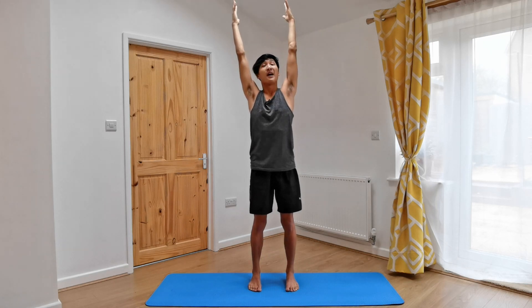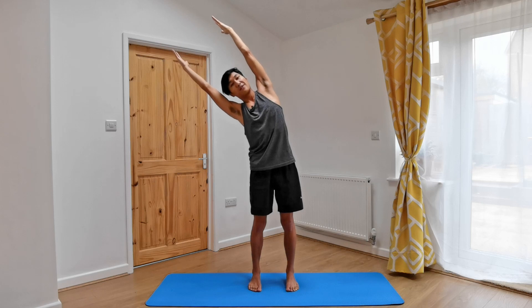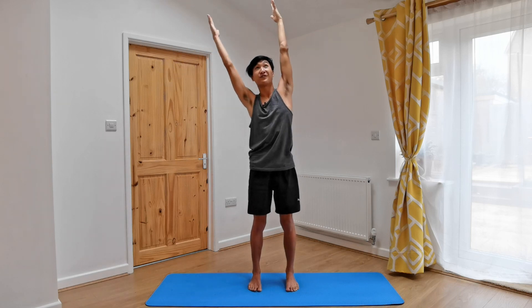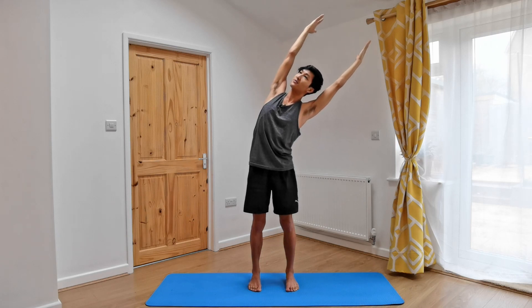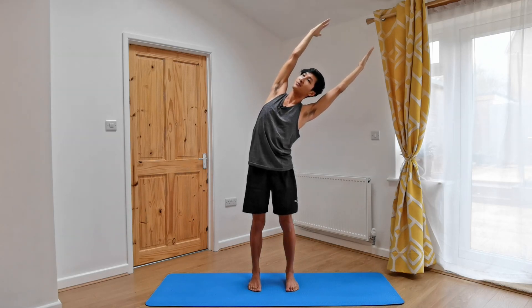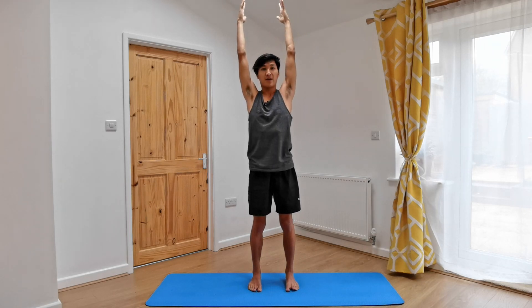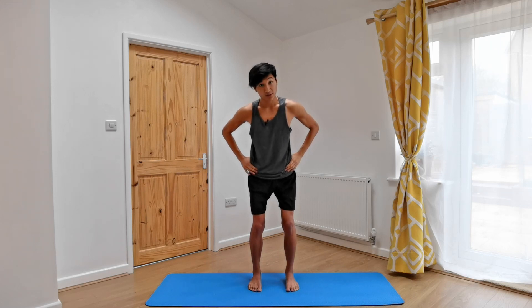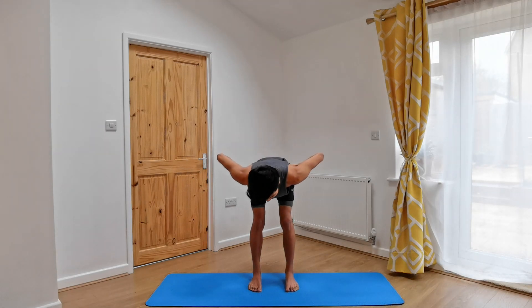Inhaling, reaching up. Exhale, lean towards the other side, feeling that stretch along the left side. Ribs in, feet are pressing down. Inhale, reaching up. Exhale to the other side, relaxing the face. Inhale, coming up. And then as you exhale, let's lower the hands down onto the hips, bending the knees, and using the hands to help encourage the tipping of the hips as we come forward into our forward fold.